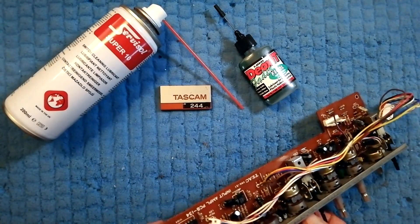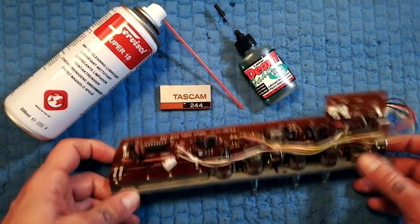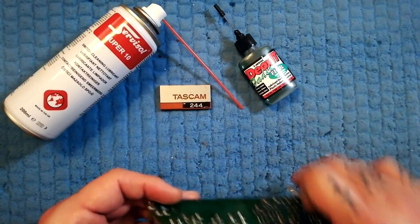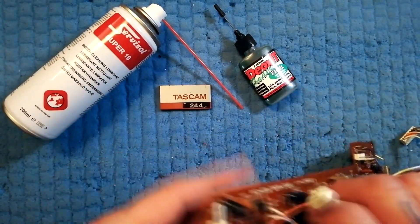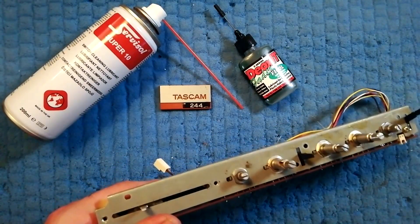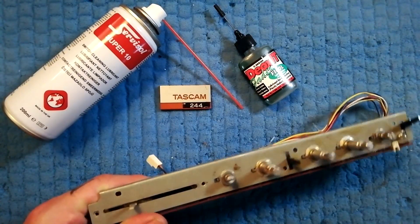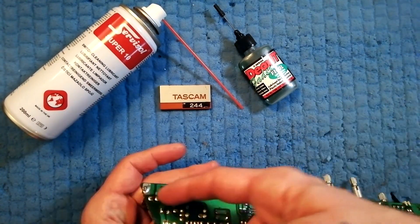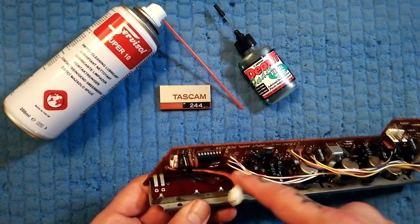One of the things that's nice about this — if you're not confident with soldering or don't own a soldering iron — is that you don't need to de-solder this in order to pry it open, because the front plate comes off. Then you loosen this plate — you can see someone's already taken those two screws off — and take these washers off the front of these pots.